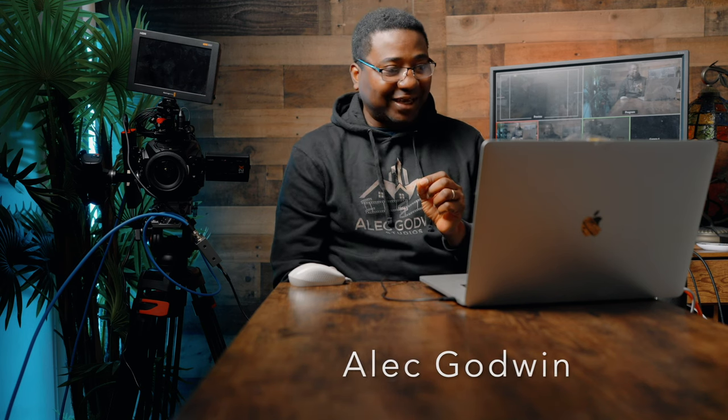Hello guys, welcome to another video with me on the channel. My name is Alec Godwin, if you're here for the first time. Today we are taking a look at how to make the URSA 12K work with full control using the ATEM Mini switcher and software.